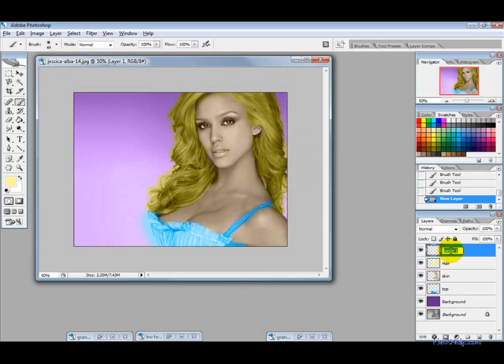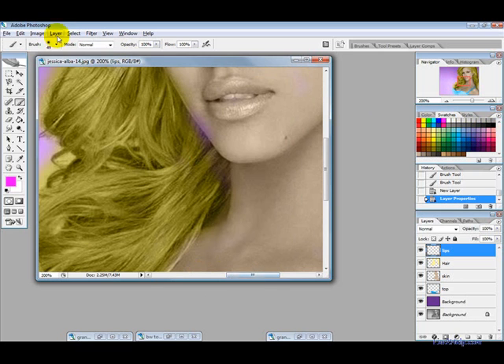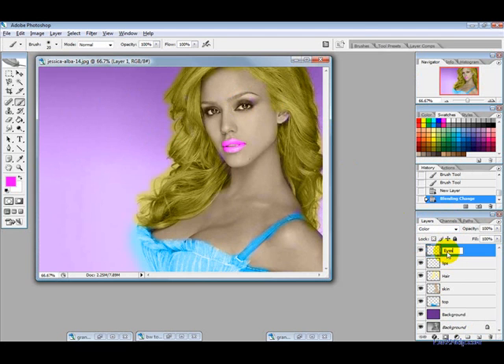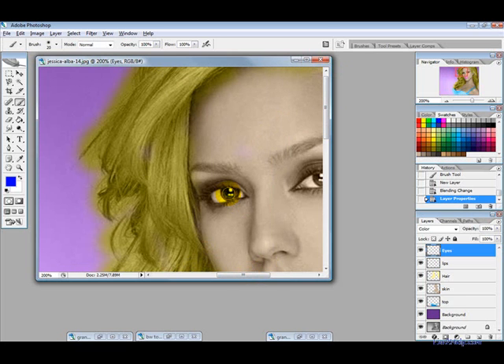Now create another layer, call it 'lips', and choose a pink color. Zoom in and change the brush size down, change the blending mode to Color, and then just paint over her lips like so. Then create another new layer, change the blending mode to Color, and call this one 'eyes'. I'm going to choose a real blue color here and just color her eyes in just like that.